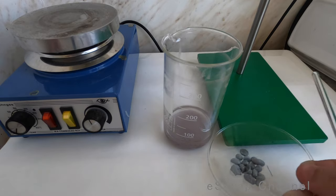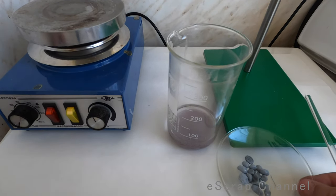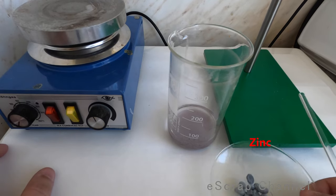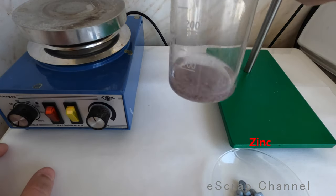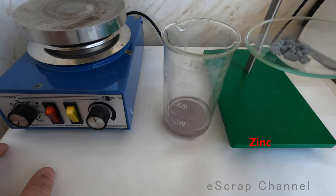How will I recover pure silver? There are different methods on the internet, but maybe my favorite one is to use zinc. So in this beaker we have water and silver chloride, and here we have granulated zinc.